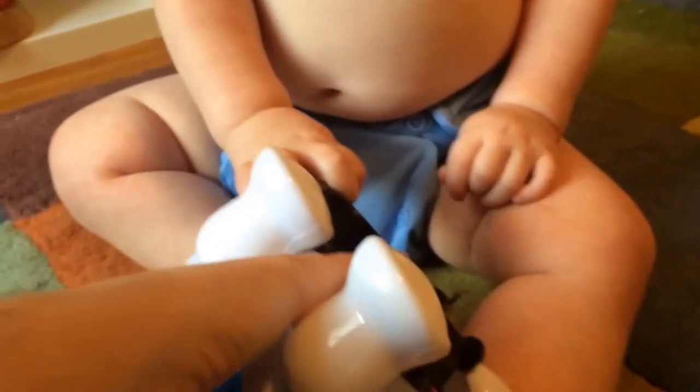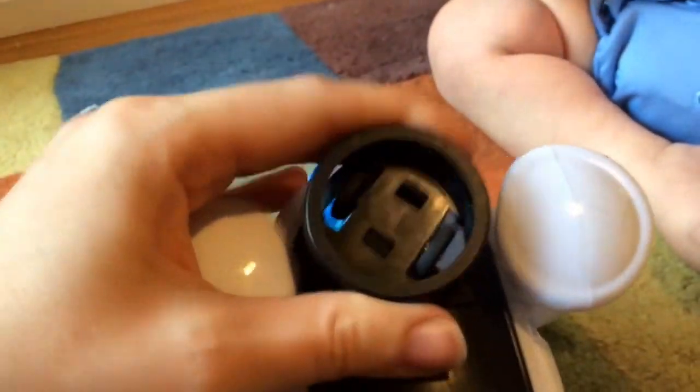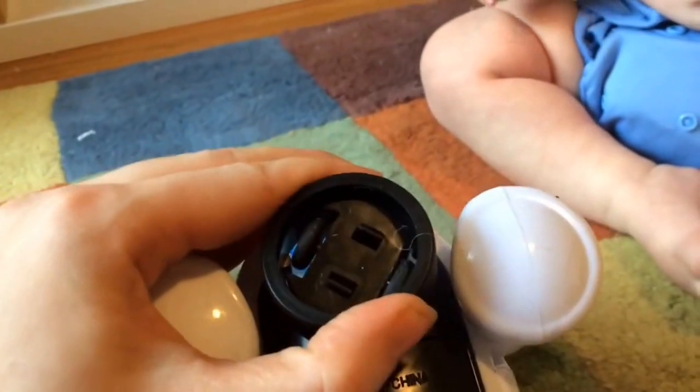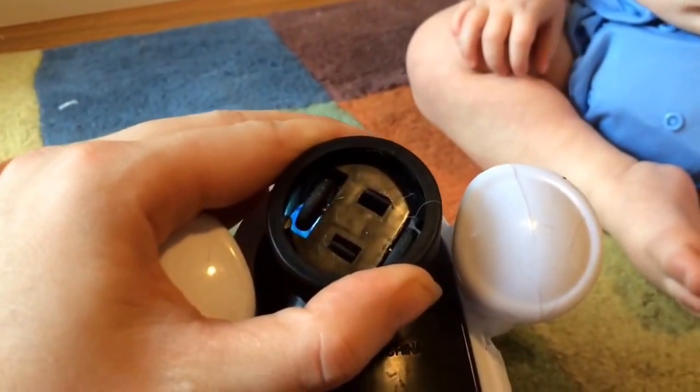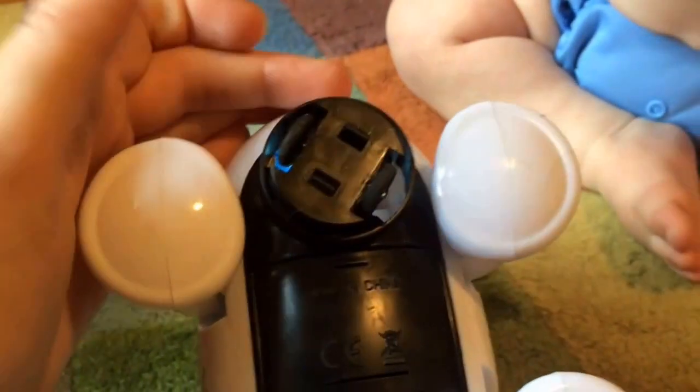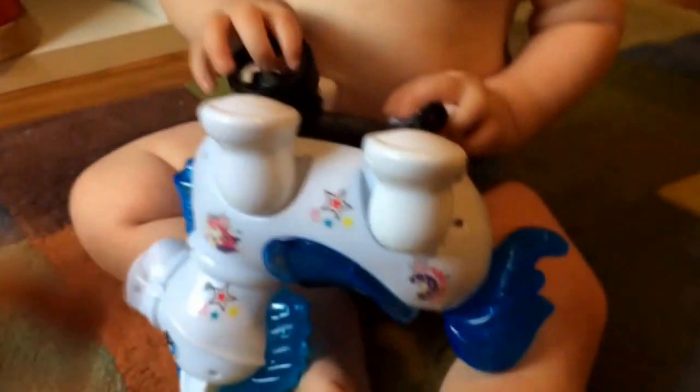When you first receive this, it will actually have a round ring on it that comes off. If you have the round ring on, it actually makes it move in place instead of crawling away from you. If you take it off, it will go all over the room — so you have two options there. This was not documented by anything in the box because it didn't come with any instructions, but that looks like what it's for to me.